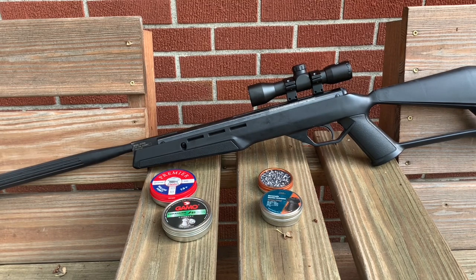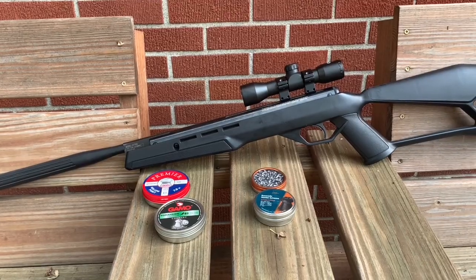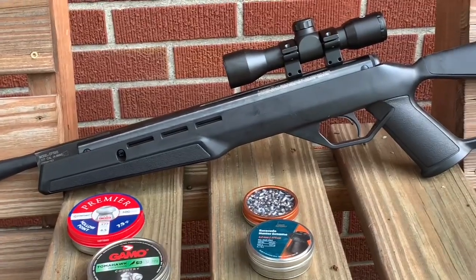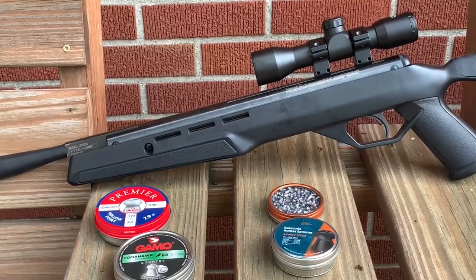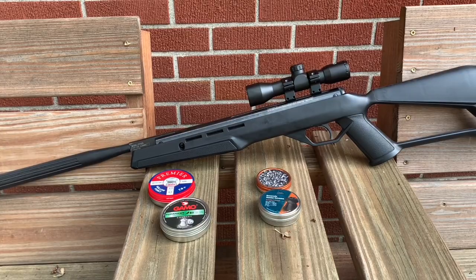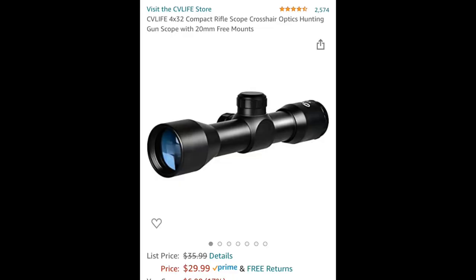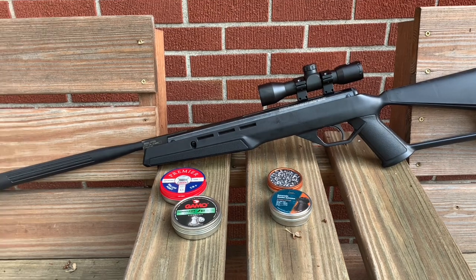Next let's talk about the scope that comes with this air rifle — it's garbage, it's a really bad scope. I do plan on throwing it away. The scope you see on this air gun right now is actually a super cheap CV Life scope that I bought about five years ago. It's not air gun rated but it's still holding up, and it is a million miles better than the one that comes with this gun. Definitely plan on picking up a different scope before you even shoot this gun.